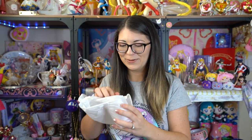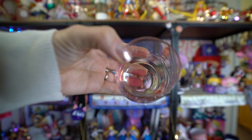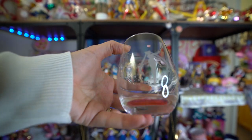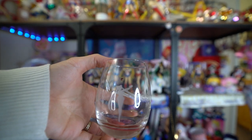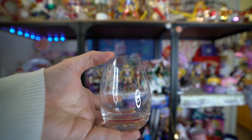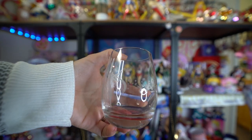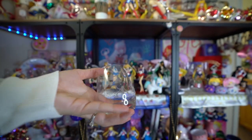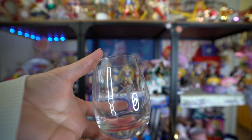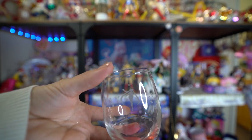Oh, I know what this is — I'm going to be careful because I don't want to break it. This thing is so rare and so hard to find. I think this was from the Sailor Moon exhibition from like 2016. I did go there, but this was sold out. This is a color-changing glass — it's like a little wine glass, and I think when you put cold or hot items in it, the color of Sailor Moon and the stars will change.